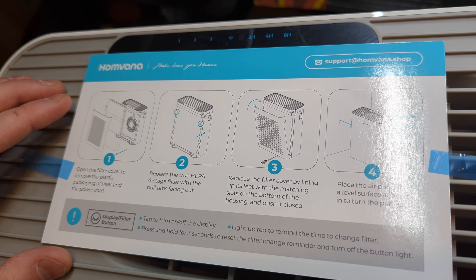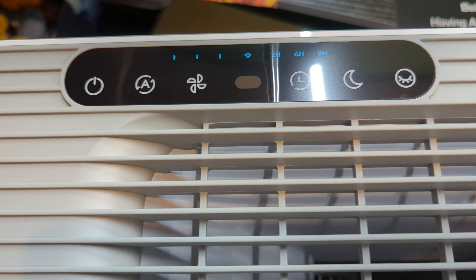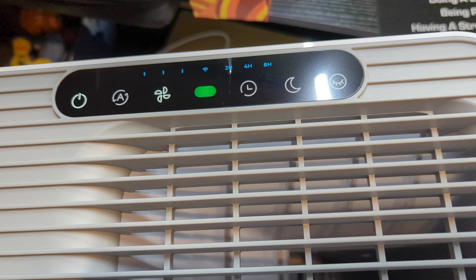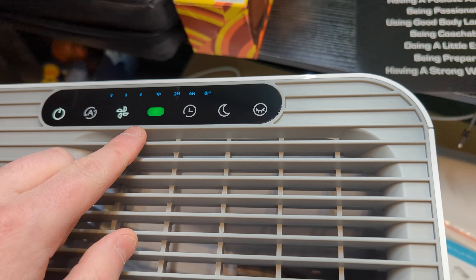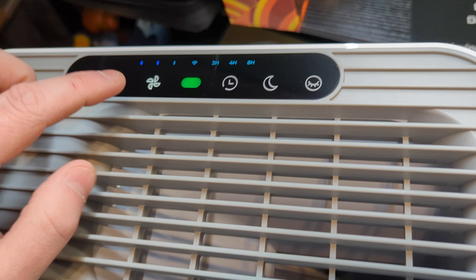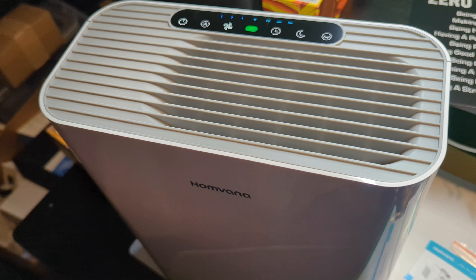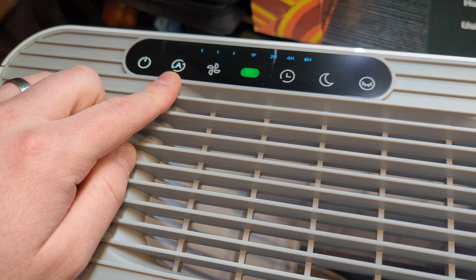Here you have your buttons and modes. It's a standard two-prong outlet, so it's not grounded. There's a power button, and your indicator light will let you know the air quality. There's also a full speed button, and you can set it on automatic if you want.